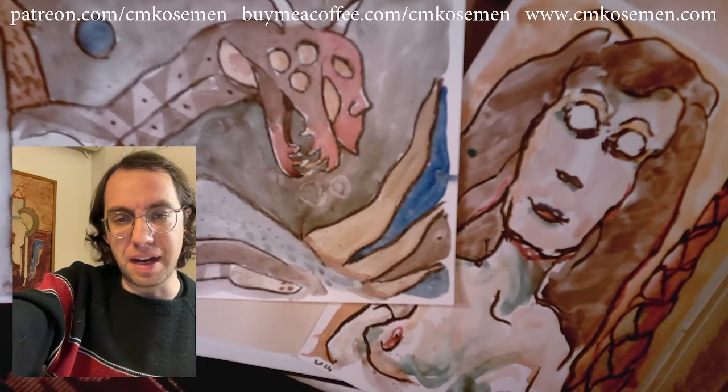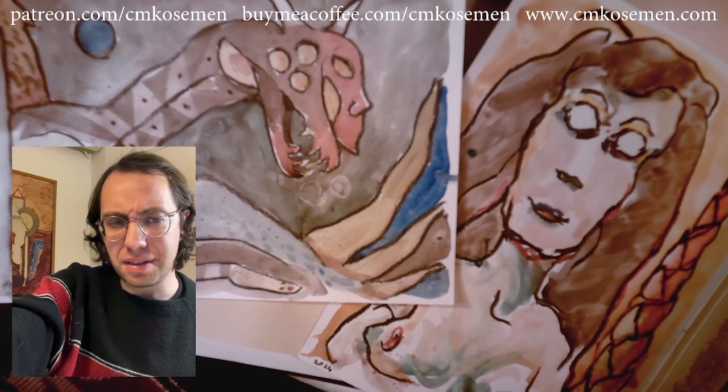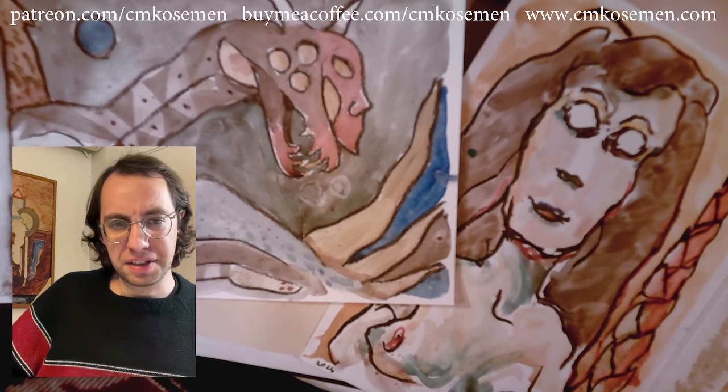Blake Richardson has sent me the eyeball man. It looks fantastic. Should I put this on the screen, Blake Richardson? Blake Richardson says you can share it if you want, so let's do that.